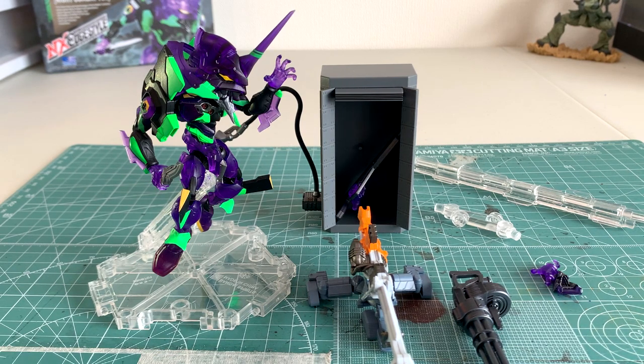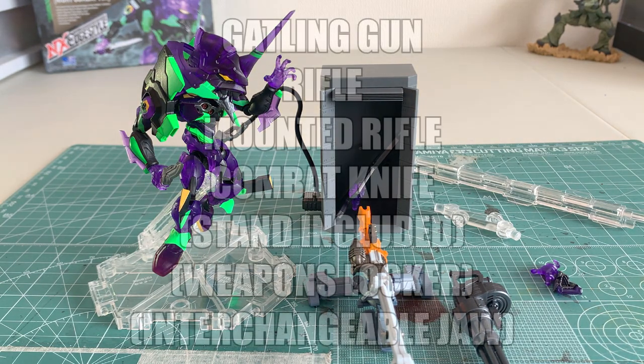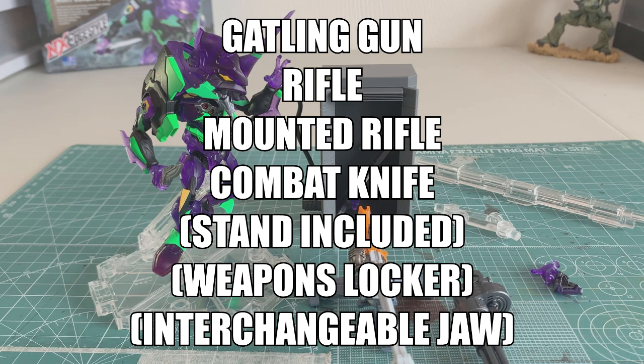Aside from this awesome looking Unit Type 01, you get a ton of weapons such as a Gatling gun, a rifle, a mounted rifle, and a combat knife. Other periphery items include its very own stand, a removable jaw, and its own weapons locker.